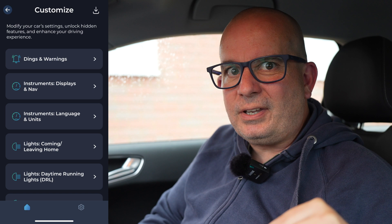So you could go in and activate it. You might find you've got electrically folding mirrors, but they don't do it automatically when you turn the car off. These are all the kinds of things that you might be able to do with this app. Check your vehicle details using that link and it will be able to tell you if you'll be able to do that in your particular car.